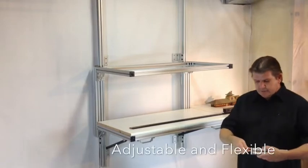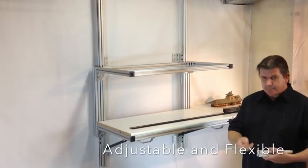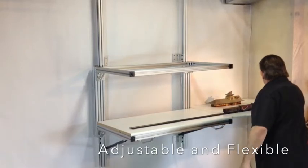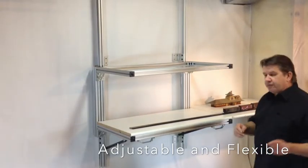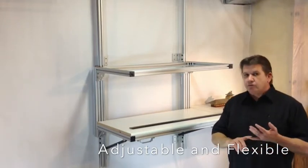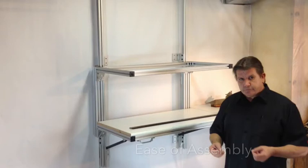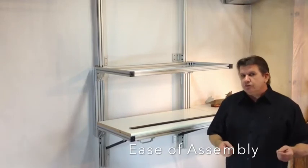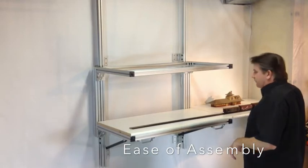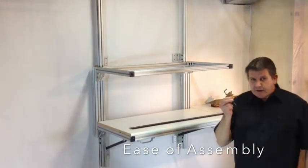It slides inside, tighten it up, fasten it in place. The wonderful thing about using this aluminum bench work is you don't have any concerns with expansion and contraction from the wood, warpage, any of that type of thing. Also, it's fully disassemblable. You take it apart, move it with you, reassemble it wherever you want. You can reconfigure it and it's all done with a simple allen wrench.